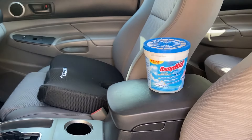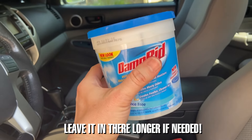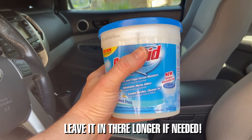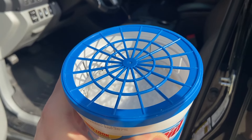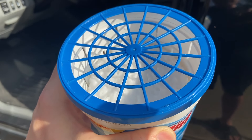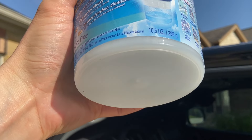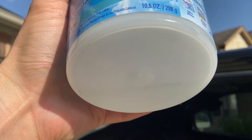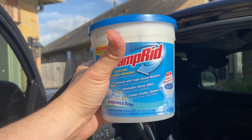I've left this in my vehicle for about 36 hours and it is extremely heavy — I can already feel all the moisture it's removed from the interior. If you look closely, you'll see those calcium chloride pellets are now melted, and there's at least a few tablespoons of water in the bottom of this bin that has been removed from my interior.